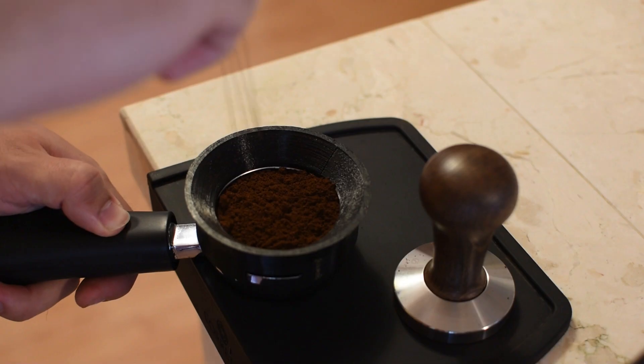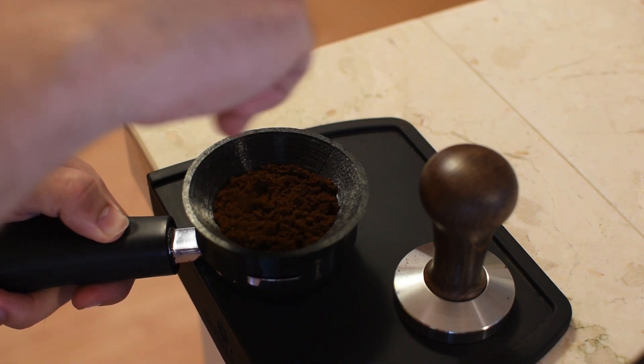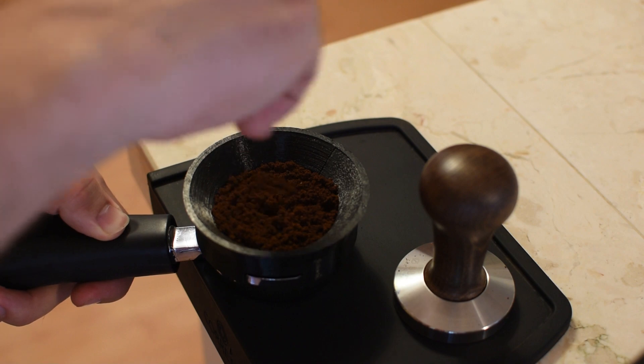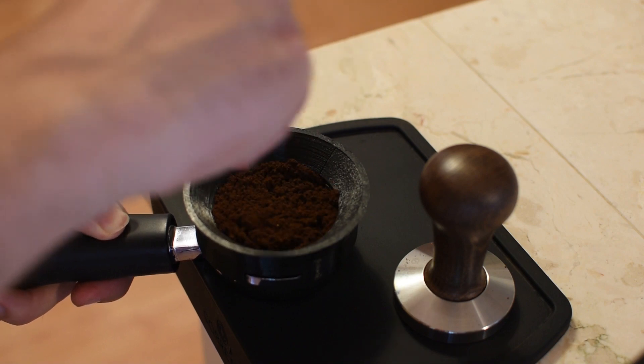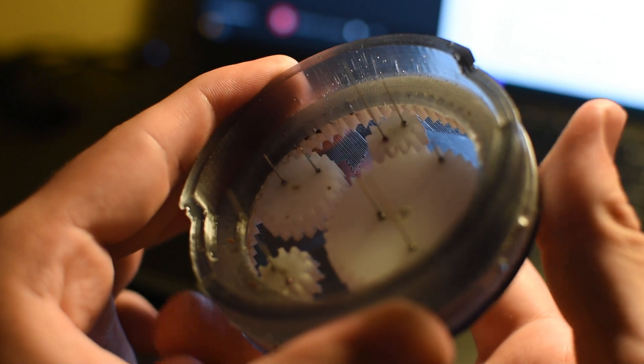Ever since I've gotten my espresso machine, I've been chasing the perfect espresso shot. This WDT tool has been very helpful to break up the clumps and distribute the grinds. However, it can be tedious and inconsistent. And that's why I made this — a semi-automatic WDT tool that distributes the grounds perfectly every time.